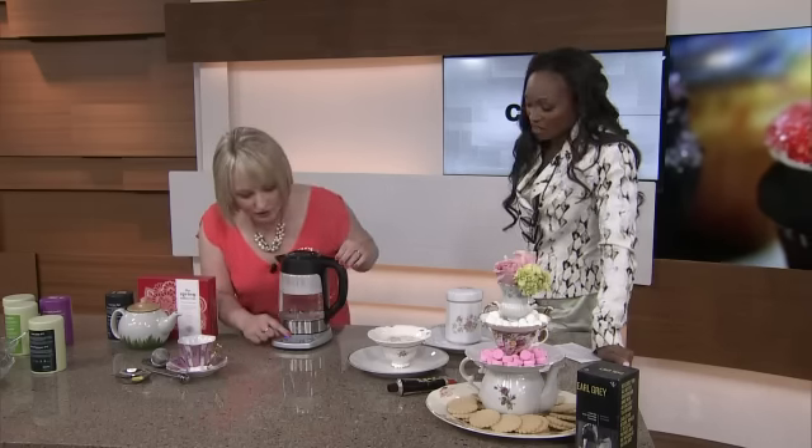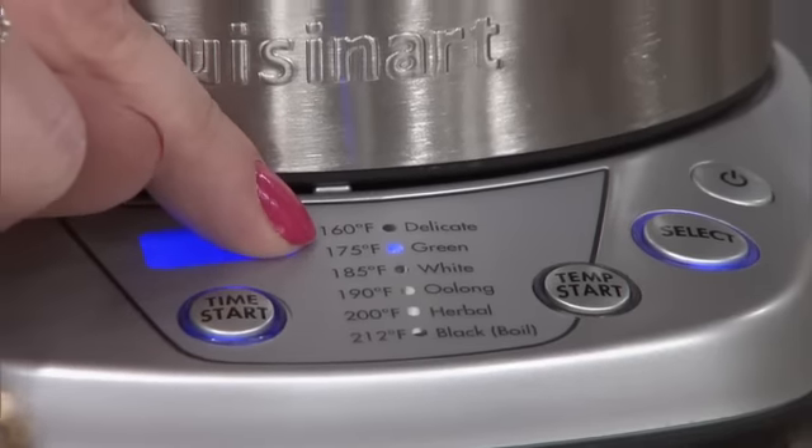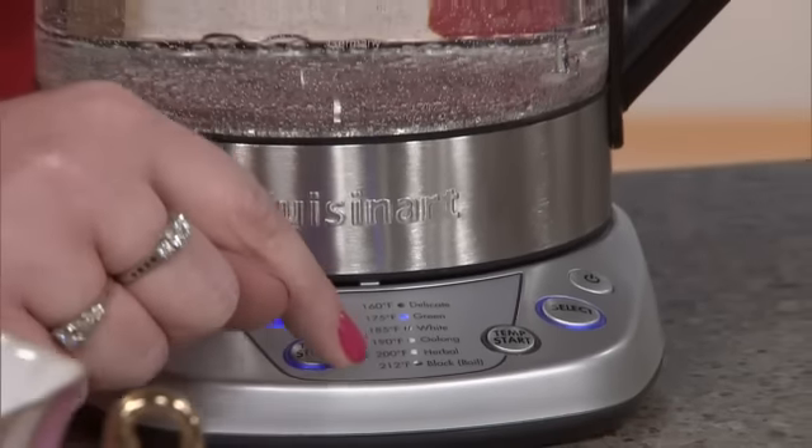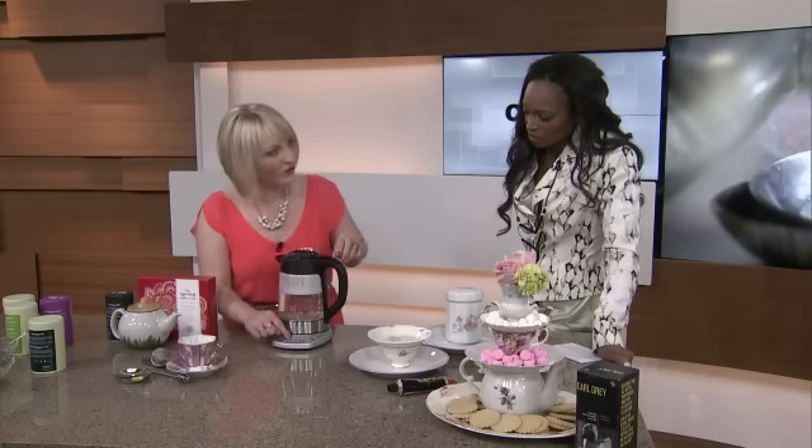So I've actually already steeped the water for my green tea. Did you know that certain teas should be steeped at certain temperatures? I always put it on the same setting for everything. Well, this will help you with that because there are six different settings on the bottom here. Delicate teas are at 160 degrees Fahrenheit, black teas are at boiling — 212. Green should be at 175. Have you ever had green tea and it's really bitter or sour? It's because we're boiling it too hot.